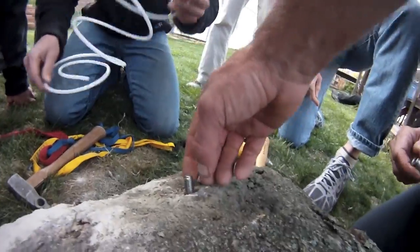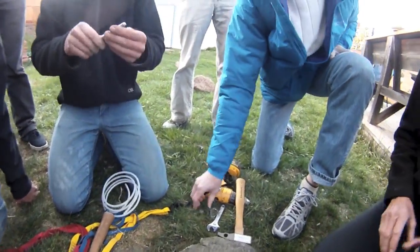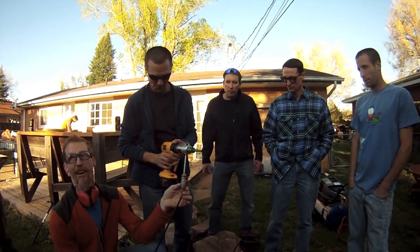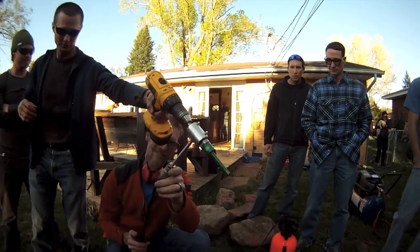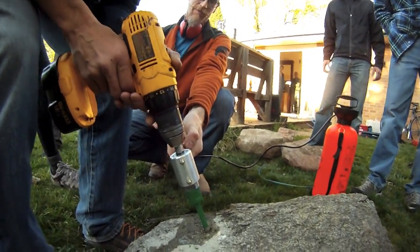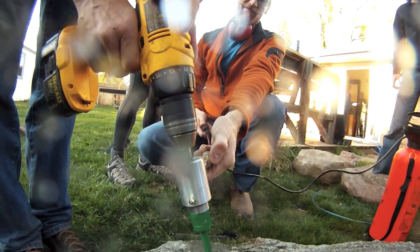This hole can be used almost indefinitely, allowing generations of climbers to maintain this anchor without damaging the rock. We learned a lot during this session and are currently refining our equipment and technique. These tests were performed on softer sandstone rocks placed flat on the ground. This is a work in progress, but we're encouraged by these early results. We welcome your comments and suggestions.